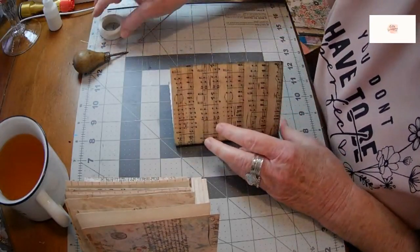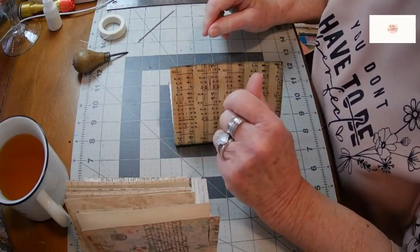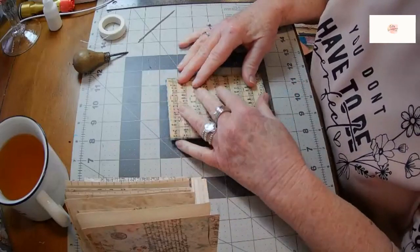Hi, this is Bev at Bev's Creating with Love and Whimsy, and I'm just going to take a few minutes to sew a signature into this little mini book that I'm working on.